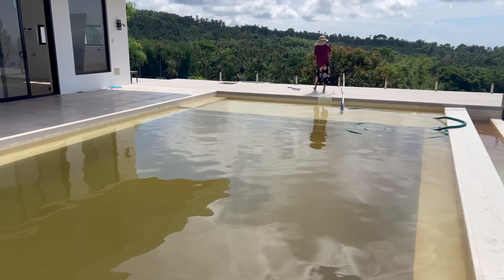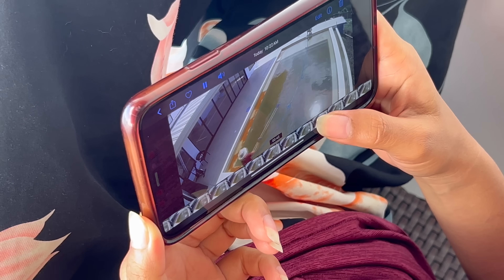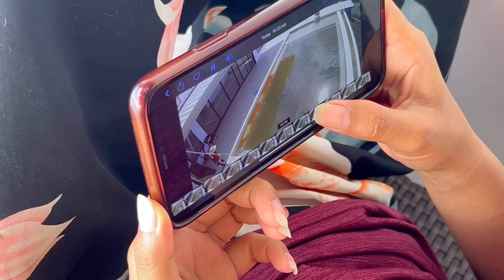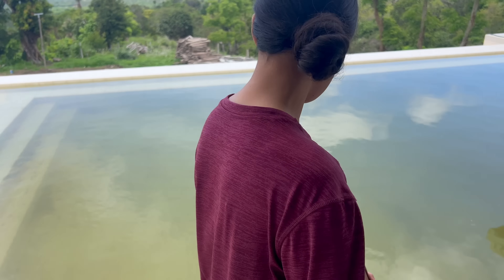Pure brown, dark copper color. We want to get most of it out in the deep end. Check out the pump room — the water coming out is copper colored. It's all iron and copper. We've got it on waste mode — no filtering, it's pure dirt going straight out.